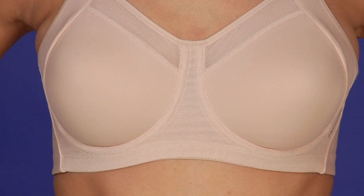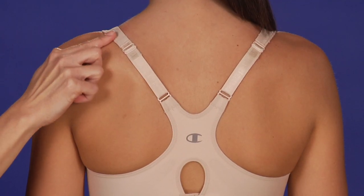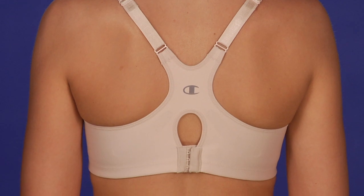Fully lined, molded cups shape and support you beautifully. Wide laminated straps ease shoulder stress, and the tee-back design guarantees straps stay put.